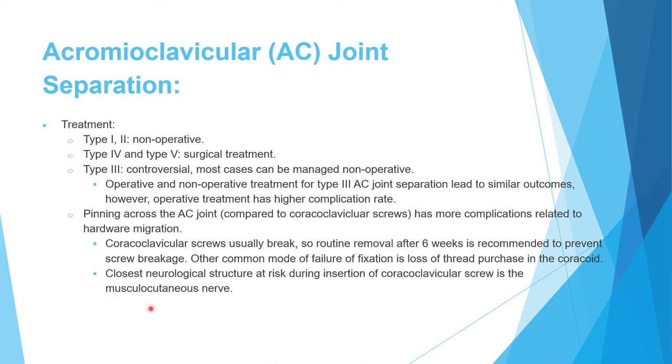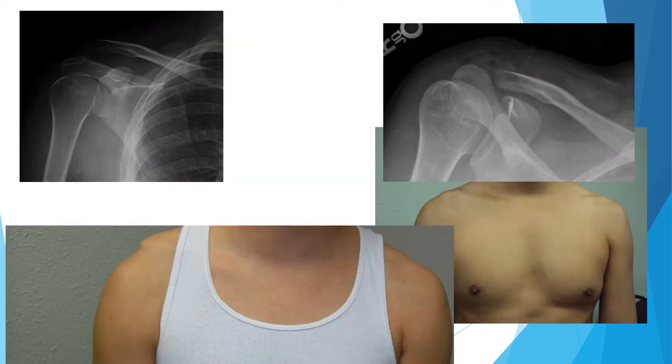The nearest nerve to the coracoclavicular screws or anchors is the musculocutaneous nerve, which supplies the biceps muscle. A demonstrated type 3 case shows increased but less than double CC distance. The patient was treated with CC ligament restoration via anchor. Some correction is typically lost at follow-up, but overall appearance is markedly improved compared to the pre-injury film.